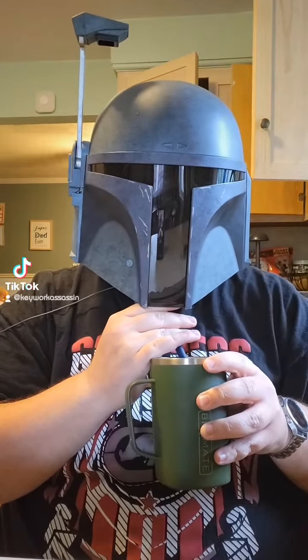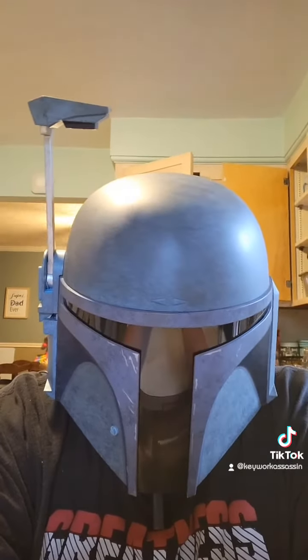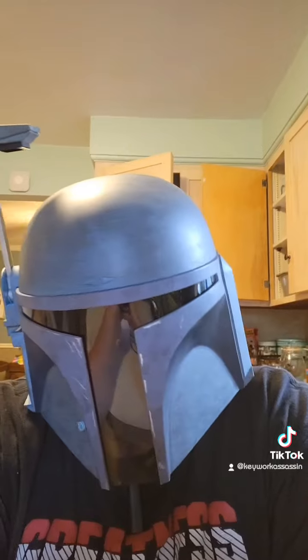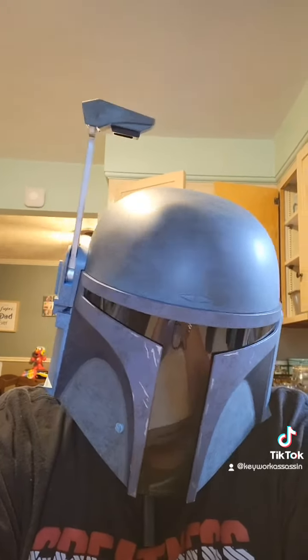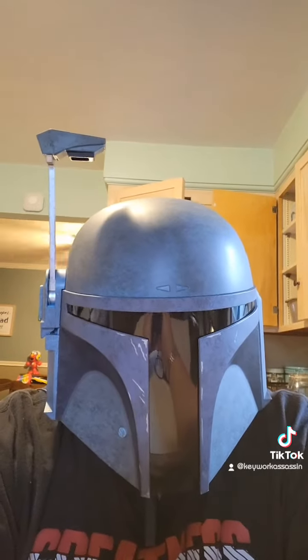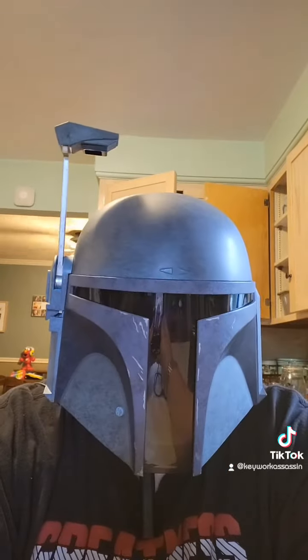So here we are, about just one can later. This is another one that's pretty good — it's better than that watermelon cucumber one. So this one's a 7. I don't know if I'll go any higher than that. It doesn't really remind me of any margarita I've ever had.